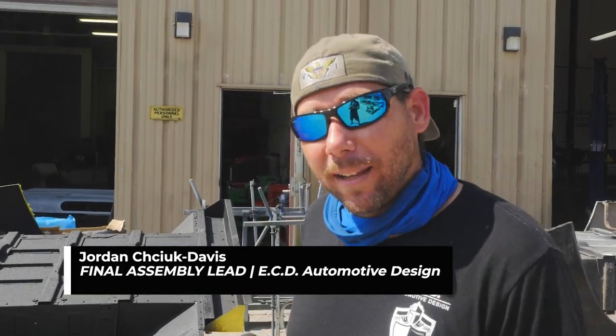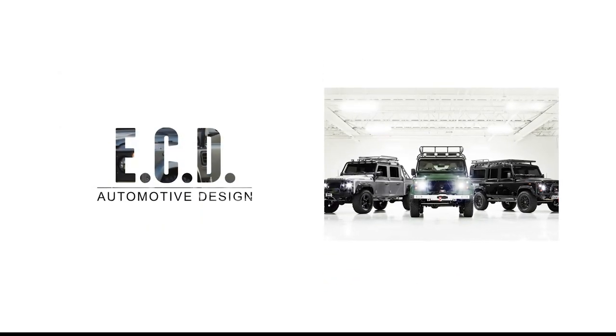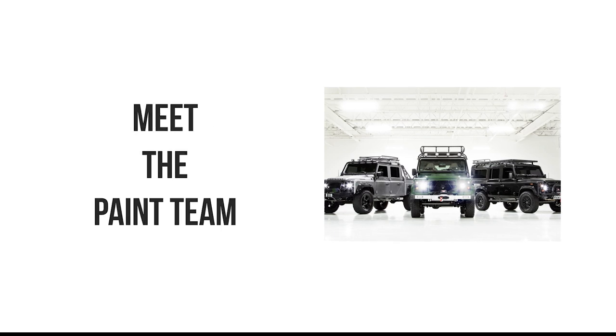Hey guys, I'm Jordan from ECD Automotive Design. I'm the lead of final assembly. Today we're going to meet the paint team. Let's go talk to Mike. This is Mike from the paint department and he's going to tell us a little about his role here at ECD Automotive Design.